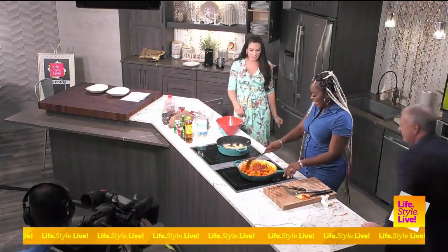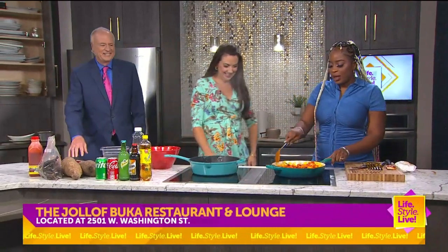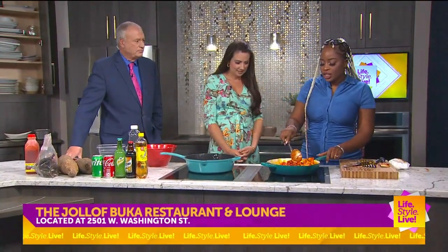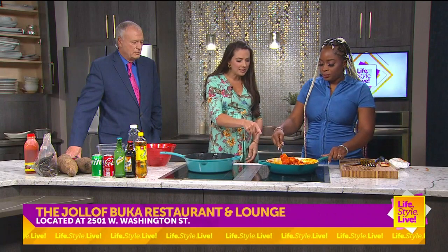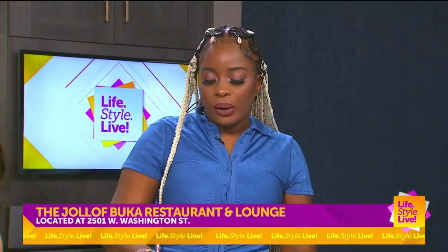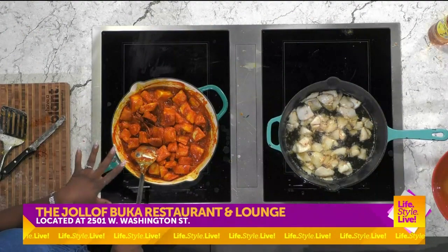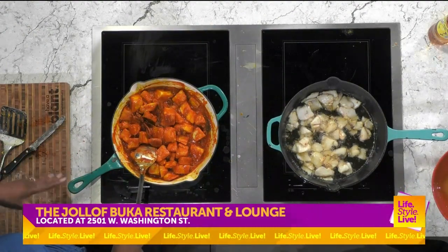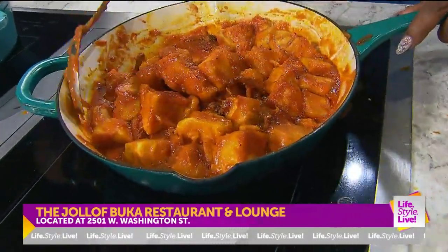We got the asaro going, we got the catfish going. I want to get a little bit of color on the catfish but the asaro is pretty much done. So the asaro — it's yam, it's a tuber, kind of like a potato but a little stronger, a little more firm, and definitely more filling. The sauce smells delicious — I think it's a mixture of both dishes. Right here we have curry, thyme, mixed seasonings, all the herbs and spices.